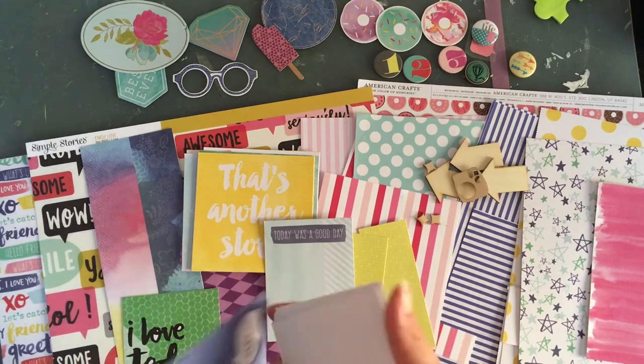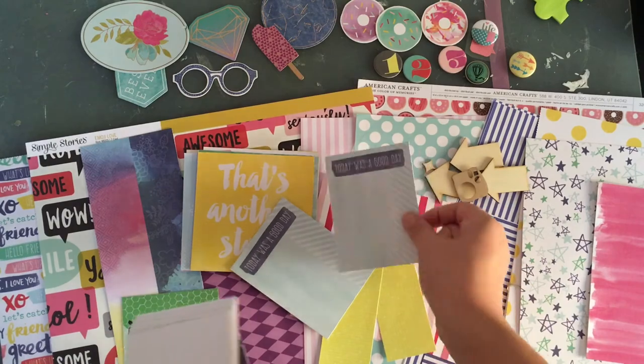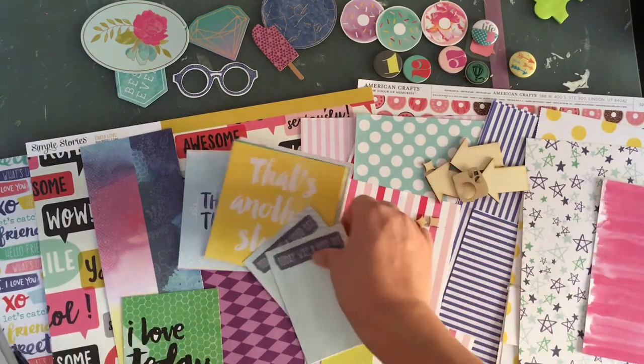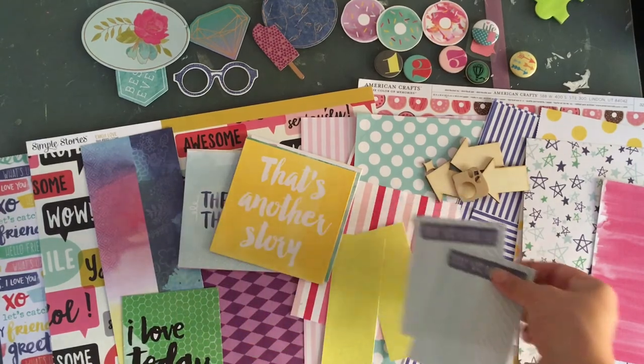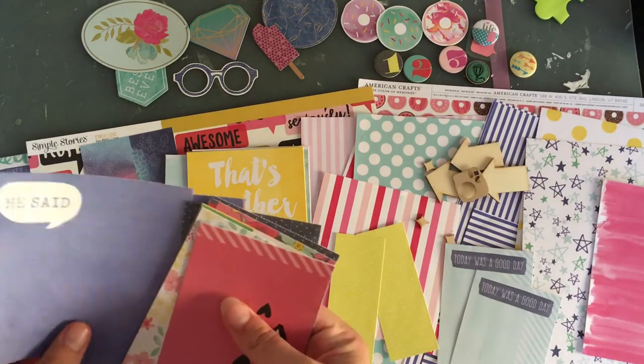This one has both blues on the same page — it's not a really good match to that, but it does match this and it does go with this. It matches some things but not everything.